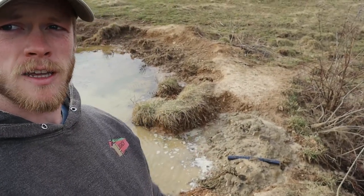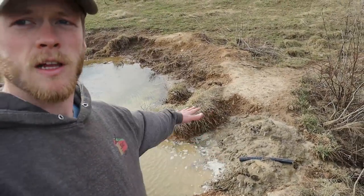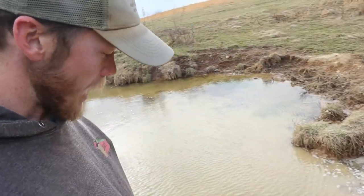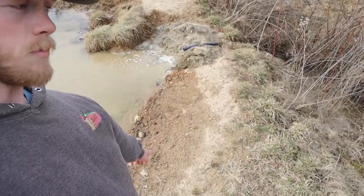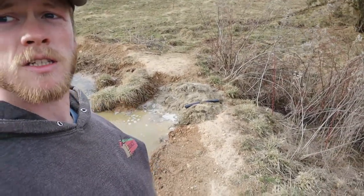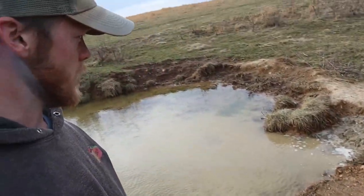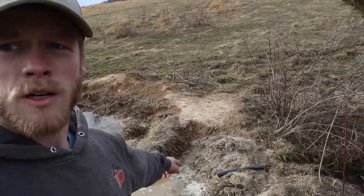I've got that filled in and the pipe sitting on top. I want to fill in over the top a bit more, but I don't want to go up too far because this section right over here is a little bit lower — if I bring it up too much it'll start running over there. I think that's probably okay. We'll get this part covered over and check back in another day or so to see what it's looking like.